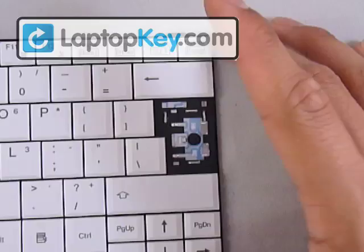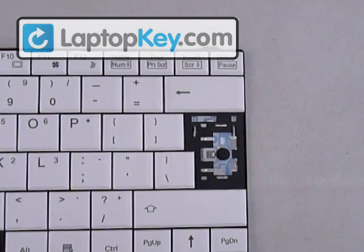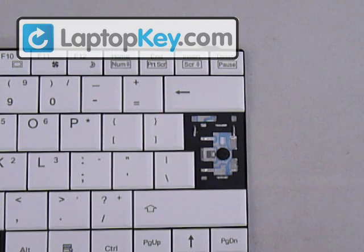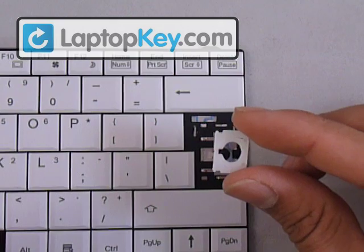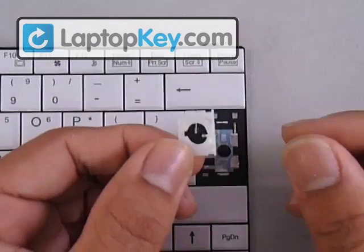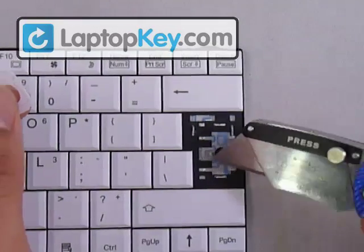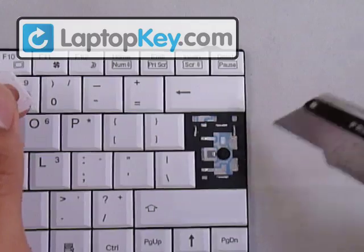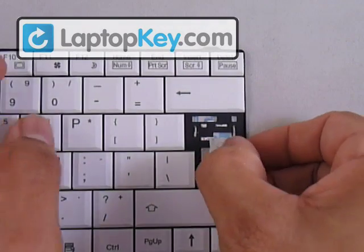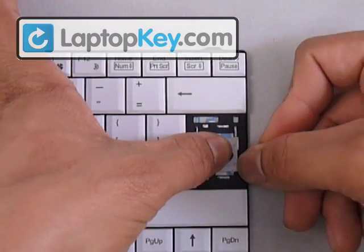That's it for the regular size key. Now we're going to do the enter key, which is just a large area. This is the right position for the hinge — it's the same procedure as the regular size, only on a bigger scale. You can identify the large hook here and two smaller ones there. This pointy section is going to go underneath the large hook, and we're going to stretch it over to the opposite side in order to get the pins underneath the hooks.